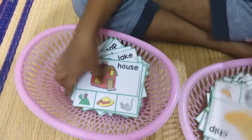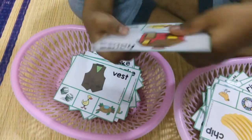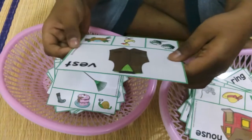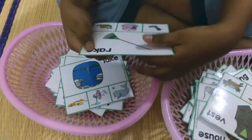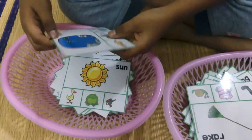Tip, tip — good. House, mouse — yes, nice! Cake, lake, snake — lake, snake.